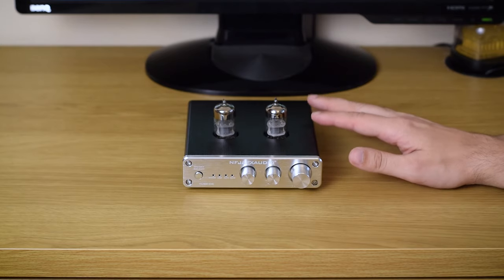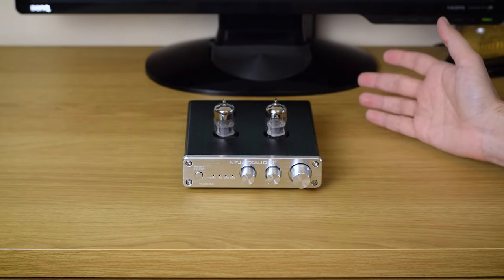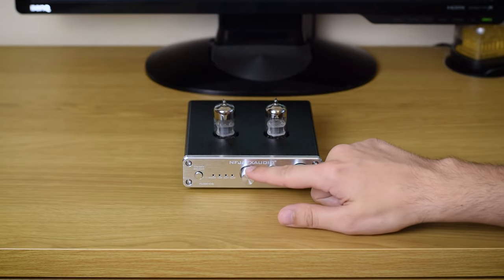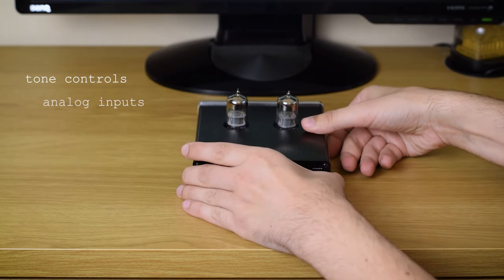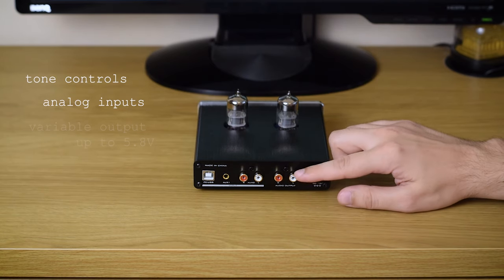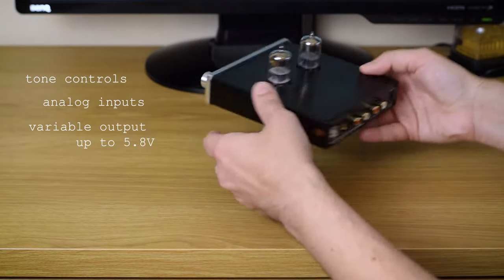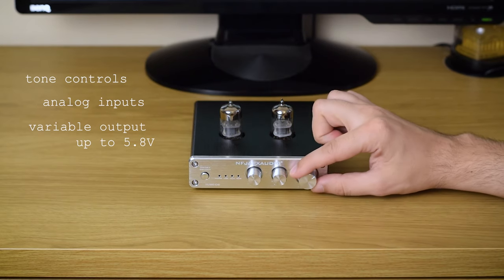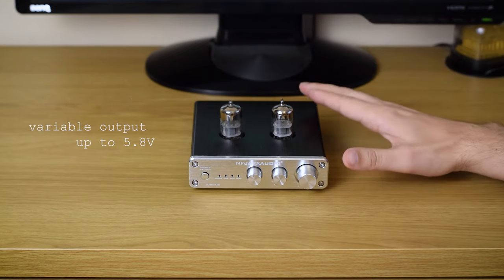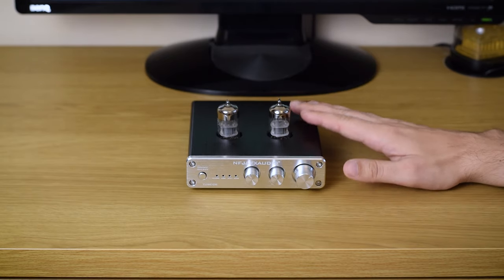What we have here is a preamp with a DAC. The line between preamps and DACs is thin nowadays because any DAC can act as a preamp if it has a volume control. But a real preamp like this one offers some additional functions. It has tone controls in the front, and both digital and analog inputs on the back — USB, auxiliary, and a pair of RCA connectors — plus a pair of analog outputs that can provide up to 5.8 volts at max volume, which is higher than the usual 2-volt output we see on most DACs today, making it better suited for a wide variety of power amps. But it can also be used as any regular DAC.